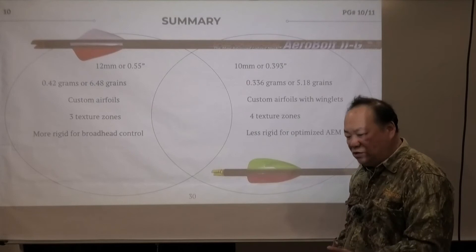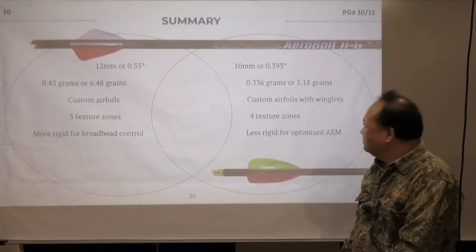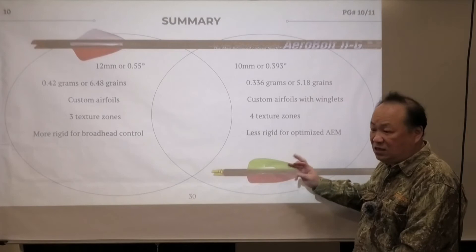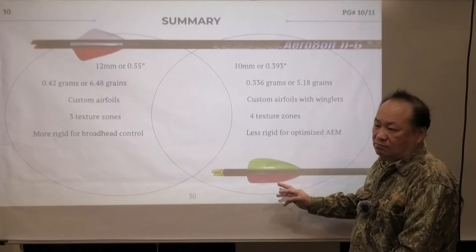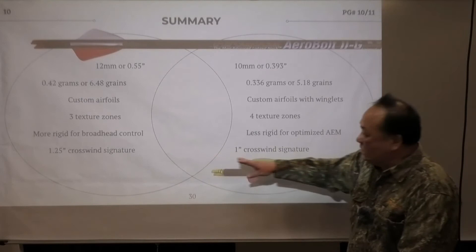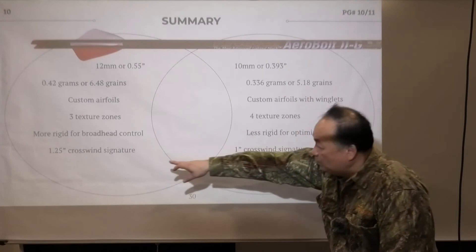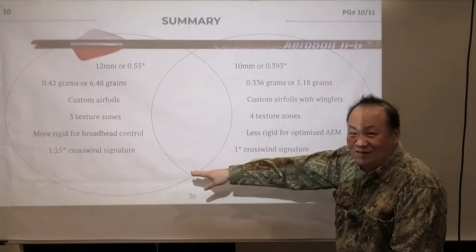Being more rigid means you have more control. Arrow vane 2 around 315 feet per second or below — you can use most broadheads under 1 inch. With arrow vane 3, because it is an aerodynamic elasticity memory-tuned airfoil, the spin rate is extremely high, and that is not good for most broadheads. Although there's only about 20% difference in height, the crosswind signature is nearly doubled when you calculate it — it's 1.25 divided by 2, squared, times pi.